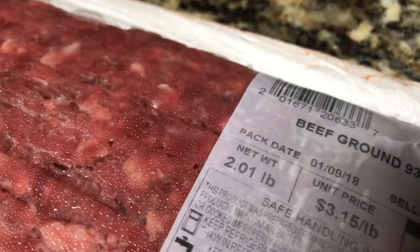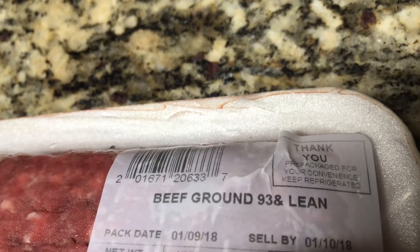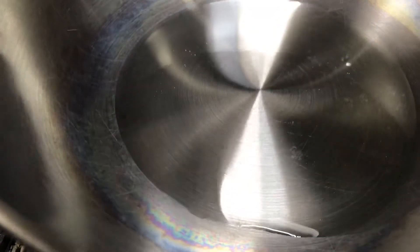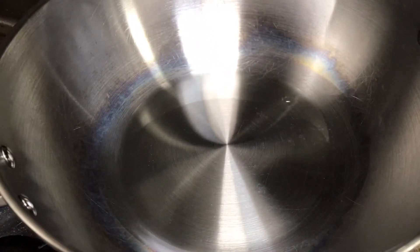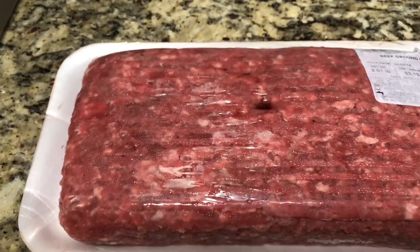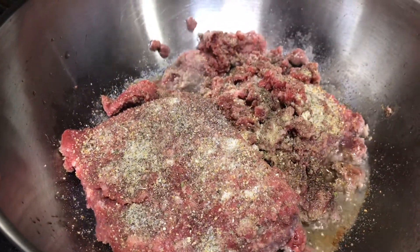I'm going to start with about two pounds of ground beef. I went ahead and picked up the 93% lean — whichever one you choose is really up to you. I chose this one because I didn't want to have to drain the meat with the excess oil. Here I have about two tablespoons of grapeseed oil. It does not change the flavor of the dish, so feel free to use any type of oil you have readily available in your pantry. I'm going to get it in this heated pan at about medium high.